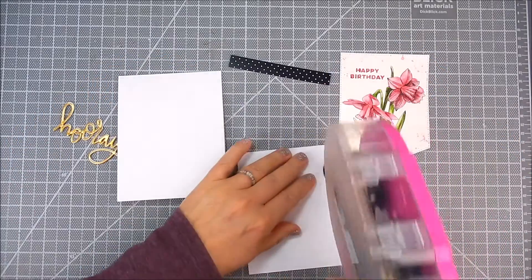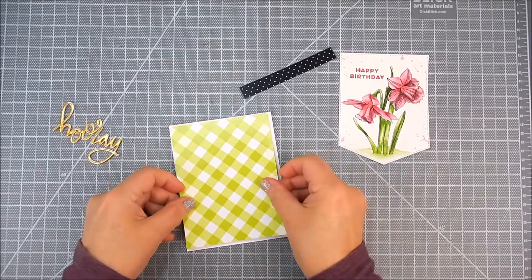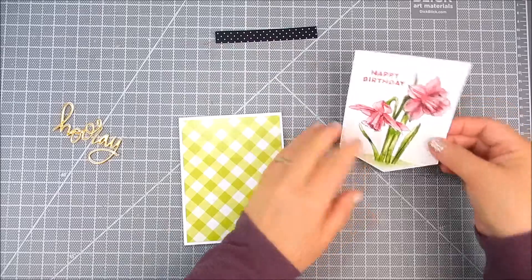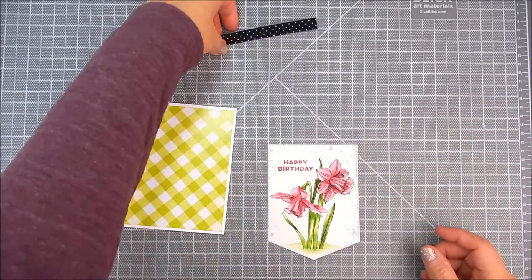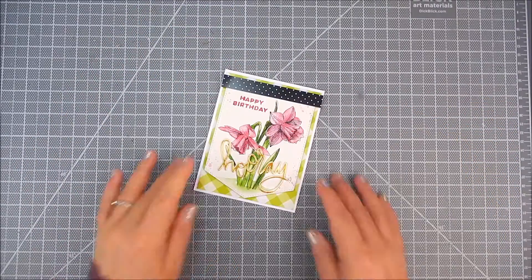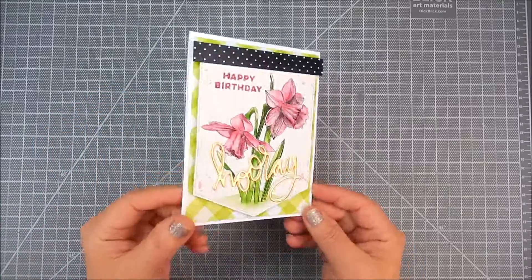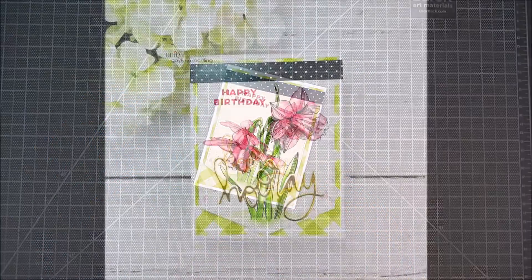Now I'm just assembling the card. I'm using the patterned paper and adding foam tape to the flower panel, with a black polka dot trim on the top. The sentiment was die cut on gold foil paper. And that's really it.